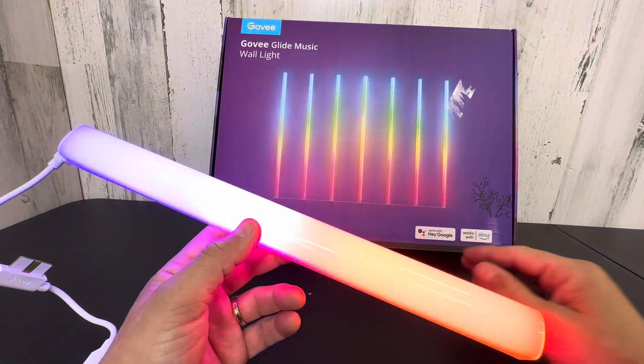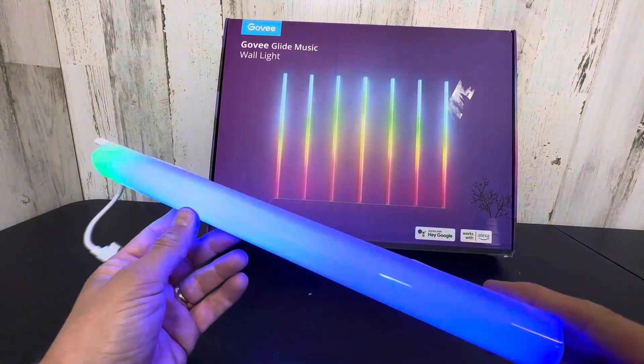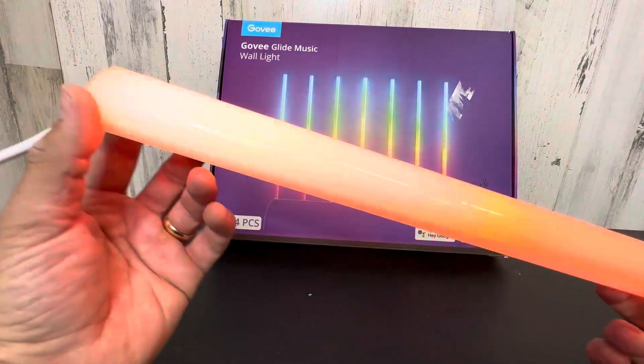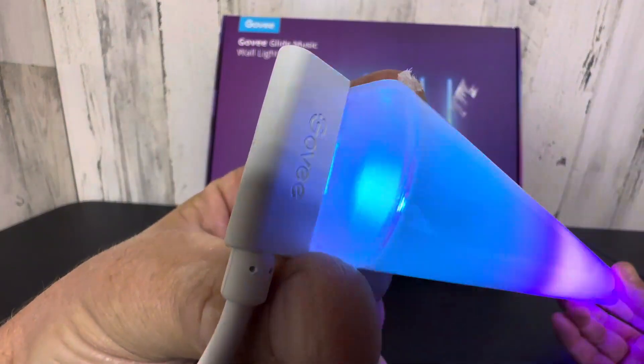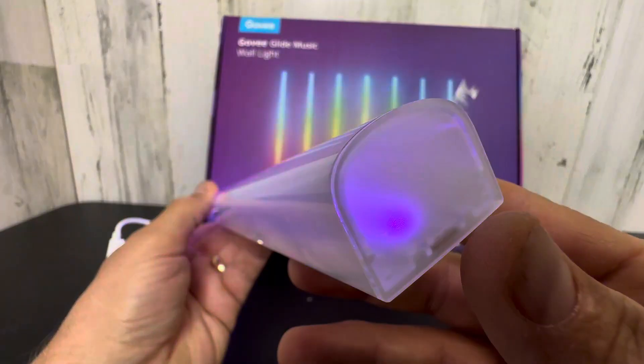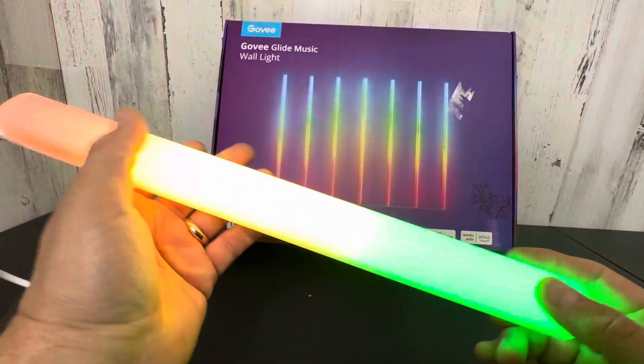It is controlled with Alexa and Hey Google, so that's pretty cool. So you can say, 'Hey Alexa, light show' — program it to do whatever you want. And Govee is just knocking it out of the park with their products. They have so many lately. They're leading in the LED light display for your home industry, in my opinion.